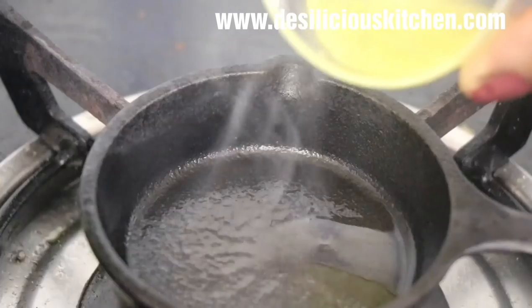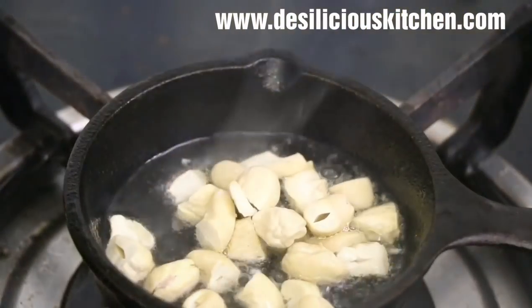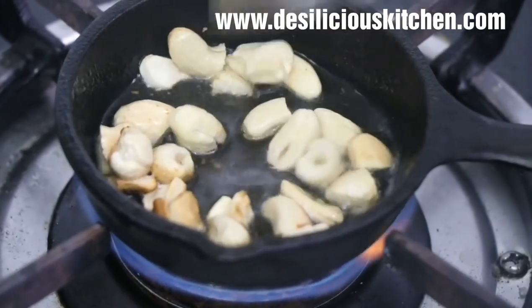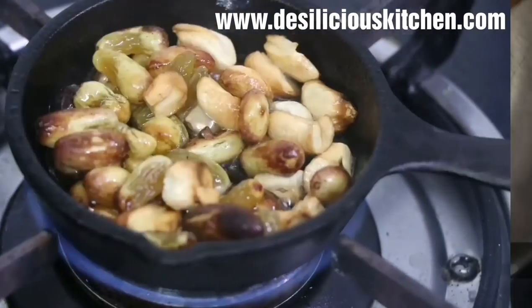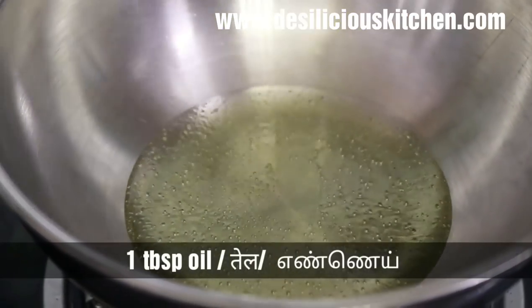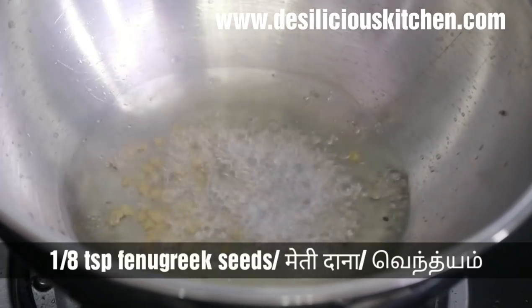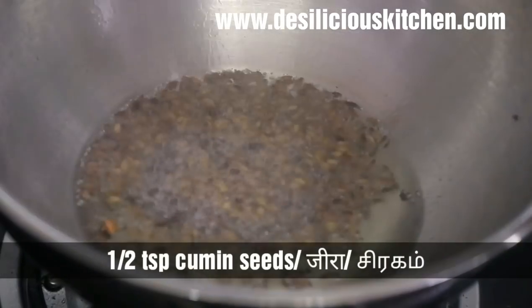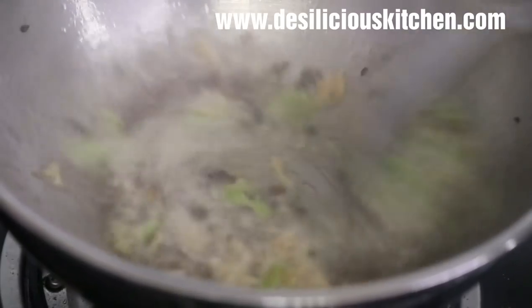We are going to fry the cashew nuts and raisins in ghee. Heat one tablespoon ghee; when the cashew nuts have turned golden, add in the raisins too. Keep aside. Now heat one tablespoon oil; when hot, add half teaspoon mustard seeds, one-eighth teaspoon fenugreek seeds or methi dana, half teaspoon jeera or cumin seeds, and the crushed green chili and ginger paste.